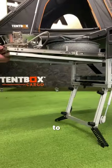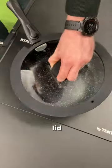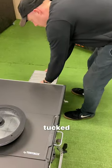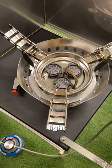Slide out the cooking drawer to reveal a powerful triple burner and pan, complete with a removable handle and lid. The Kitchen Box also comes with two folding stools tucked inside. Connect the stove to a gas canister and use the electrical ignition to light the flame.